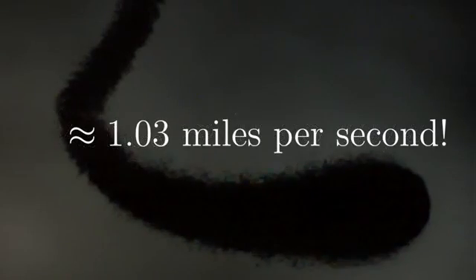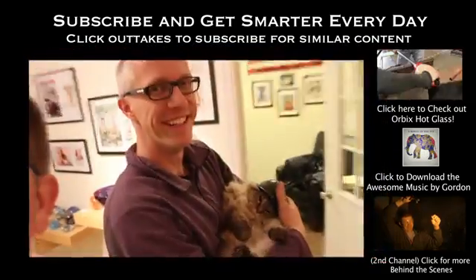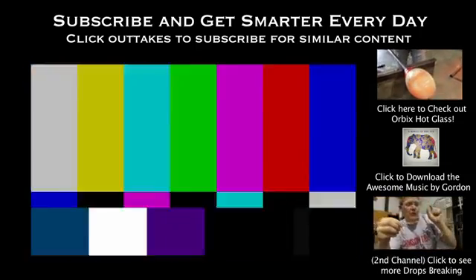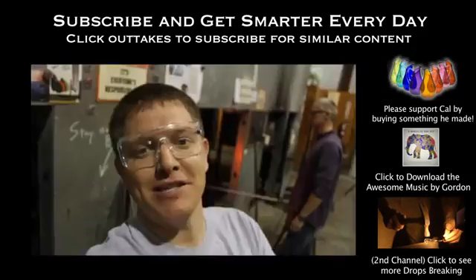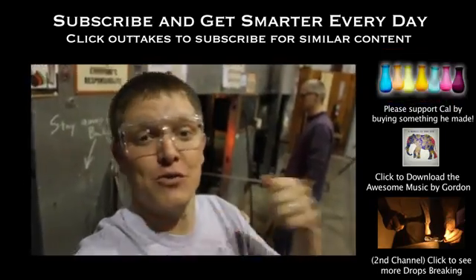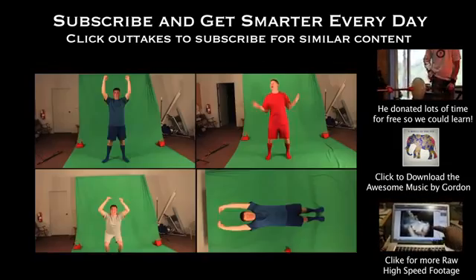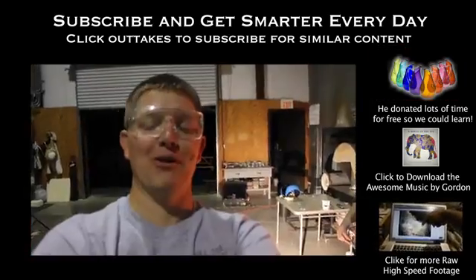A big thanks to Cal from Orbex Hot Glass. If you found this interesting and you want to support him by buying stuff, go click on the link and check out his website. Click the cat to subscribe. These things are named for a guy named Prince Rupert, who lived in Bavaria back in the 1600s. He brought these over as a gift to King Charles the Second in England, who gave them to his Royal Society to try to figure out how they work.